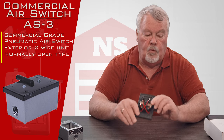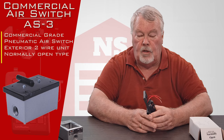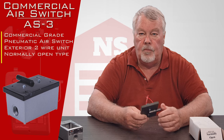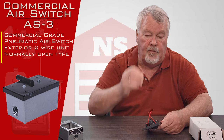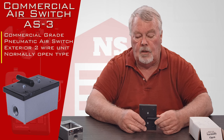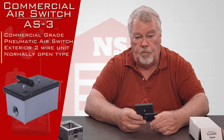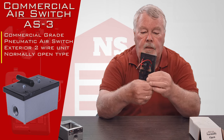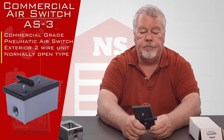The switch on this one is what we call normally open. There's also a normally closed version of this — they're two different animals, so you have to do some research before you buy one of these to find out whether your device needs a normally open or a normally closed. We also have a version that has two sets of leads in it, which will allow you to use normally open or closed. A little air switch — just pressurize it, it closes the circuit and does its thing.